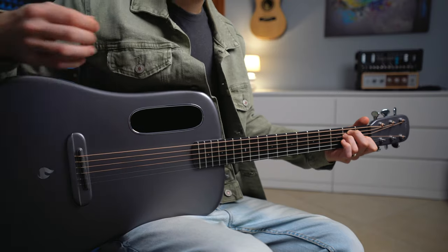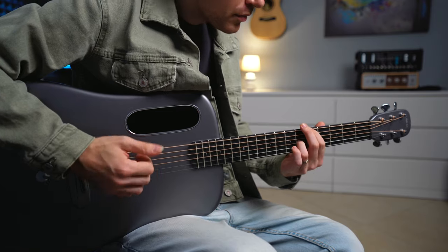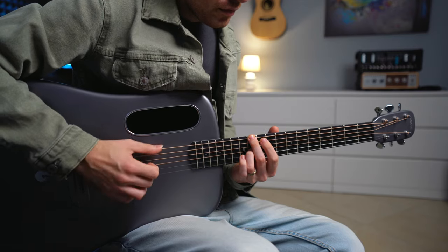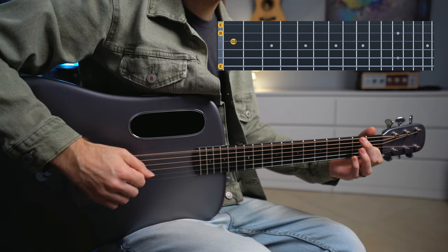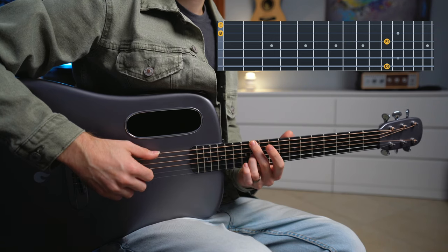Hey, let me show you how to create beautiful sounding chords in the key of E major. We are going to keep the same eight chords — one, two, three, four, five, six, seven, and eight — but we're going to change the finger picking pattern. There are just three steps you can follow to create such beautiful open chords in E, and each step adds one more layer to the chord.